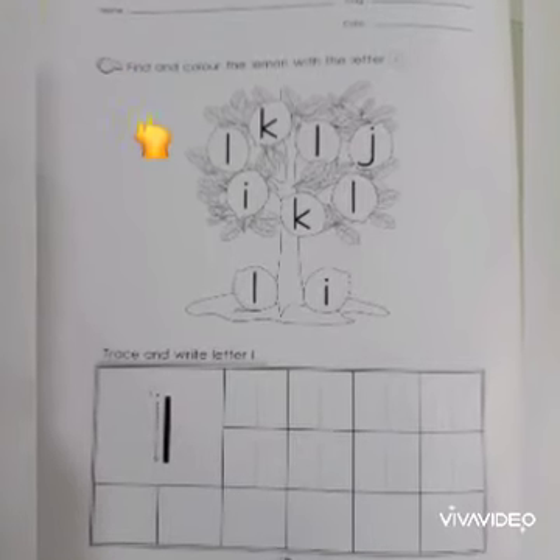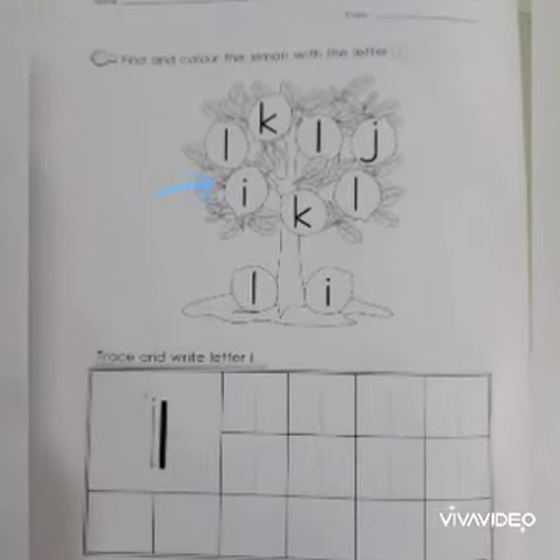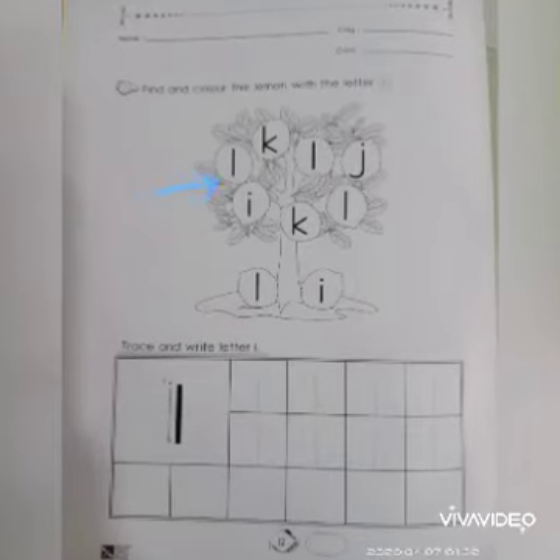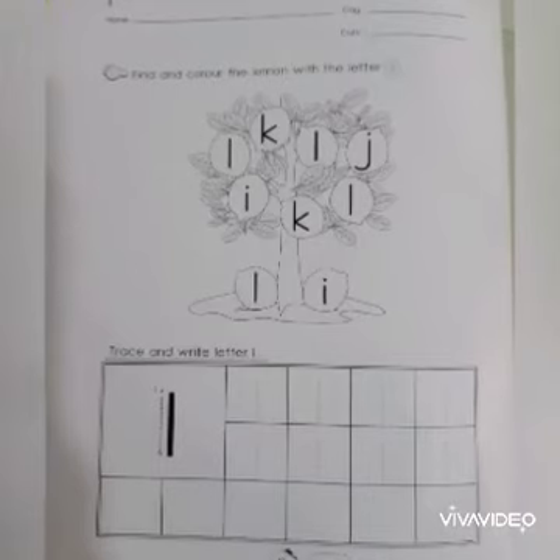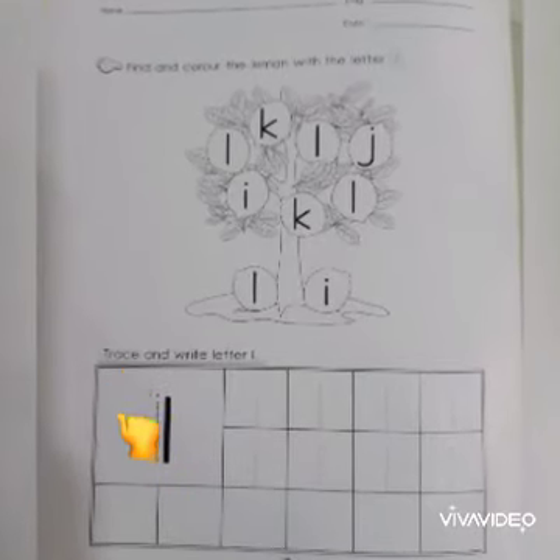Find and color the lemon with the letter L. Children, you need to color the lemon with letter L. Next, trace and write letter L.